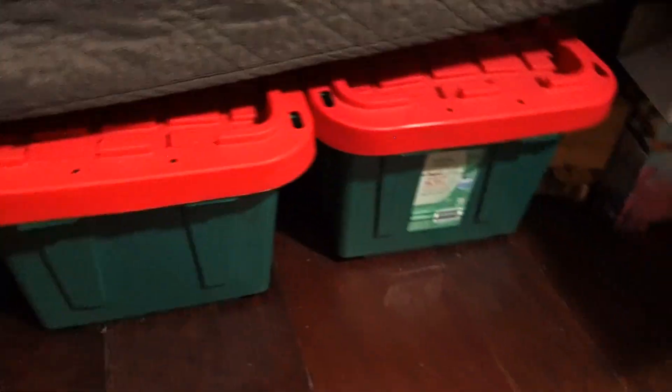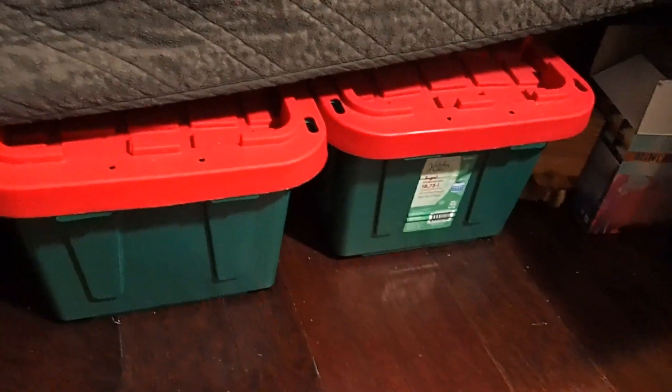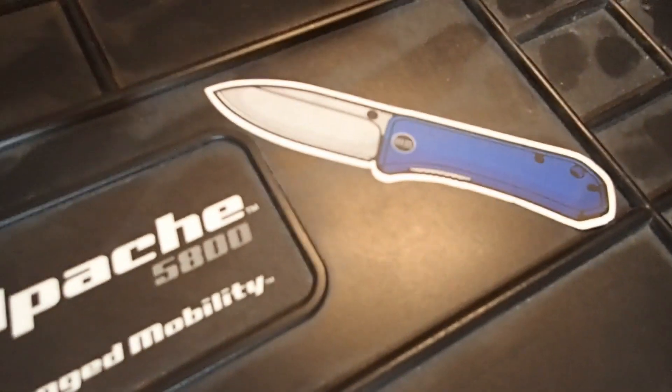Underneath my bed right here I've got these three green five-gallon storage tote bins — they're filled with all the empty boxes that the knives came in. They're full, completely full; I need another one. Then I've got one of these Apache cases — this is the 5800 — with wheels, rolling wheels, and a pull handle.